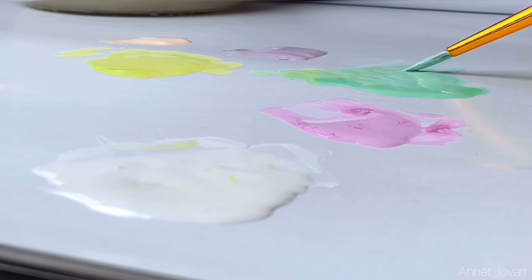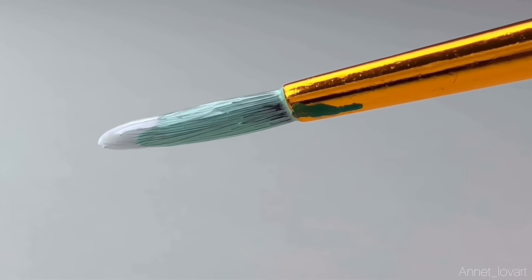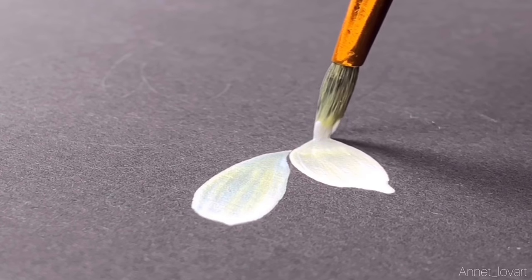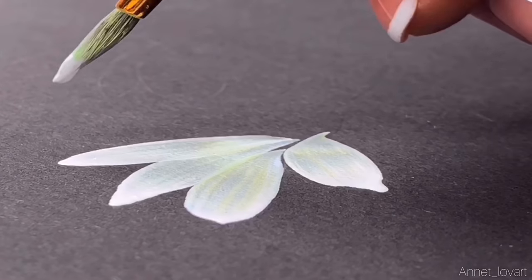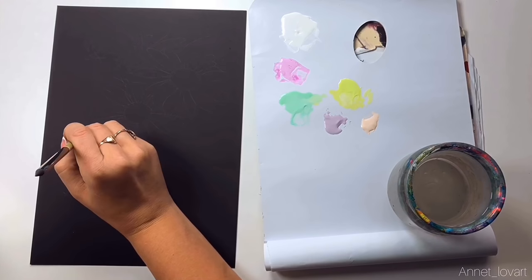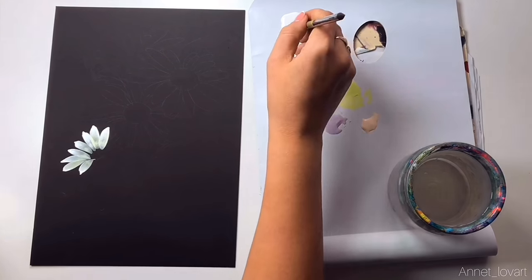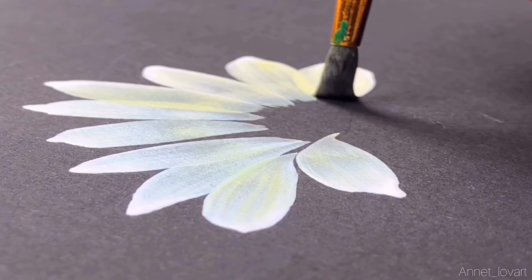I will use a round squirrel brush, size number three. You pick up your green color on the brush fully, and just a little bit of white on the tip. You can easily see how it looks — we'll start some magic because the two colors will mix on the paper. Every time, take the same combination: just yellow-green with a little bit of white.